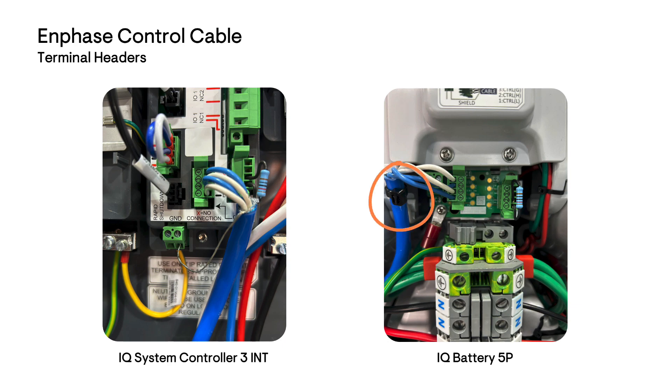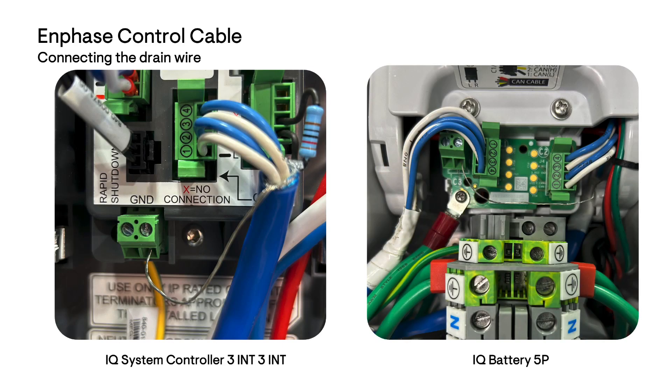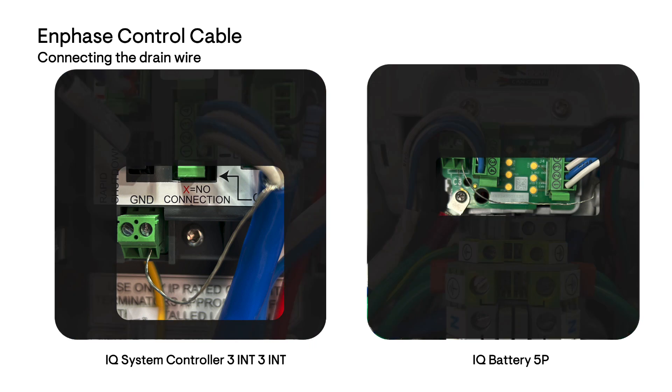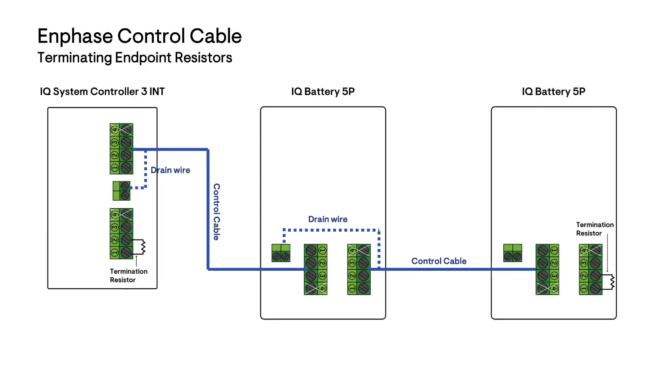Secure this cabling with cable ties for strain relief. The drain wire or shield on each control cable segment between devices must be wired to ground at one end or the other end. The drain wire on the trailing end can simply be trimmed off. Each drain wire segment must only be connected to ground on one side and never on both sides.